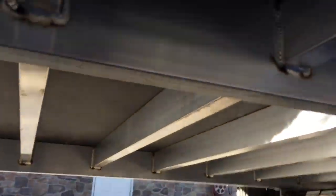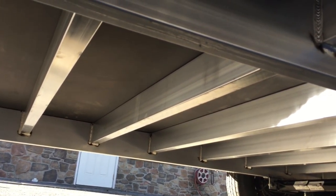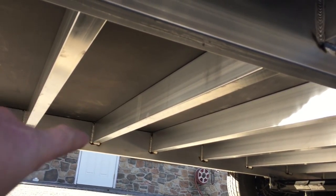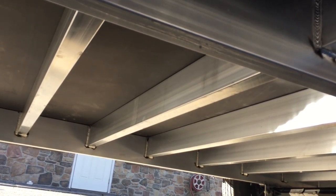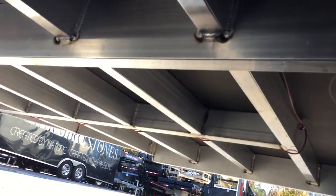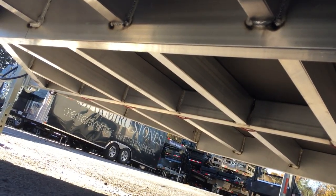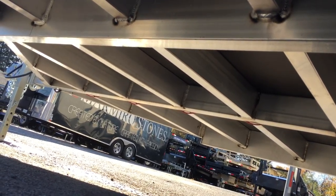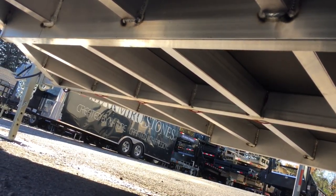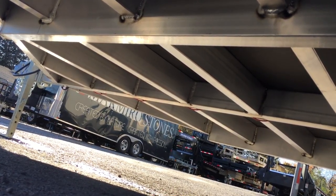Crawling under this particular unit to show you: NEO uses all box tube framing. You've got a 7-inch double hollow tube main frame, and even your cross members are a 5-inch tubular aluminum. Very strong frame. You'll also notice NEO does an integrated frame — I've crawled under a lot of aluminum trailers and they do the nicest under-frame bracing I've seen. Very strong.